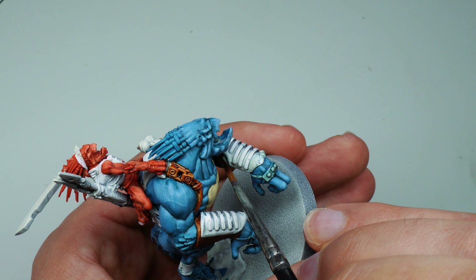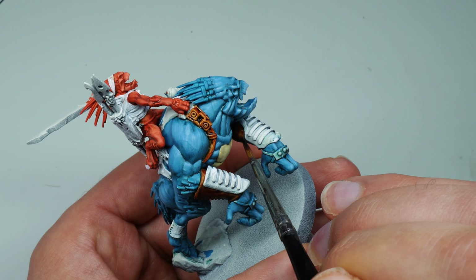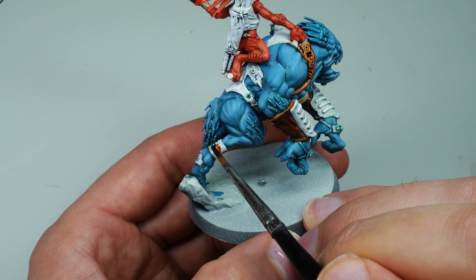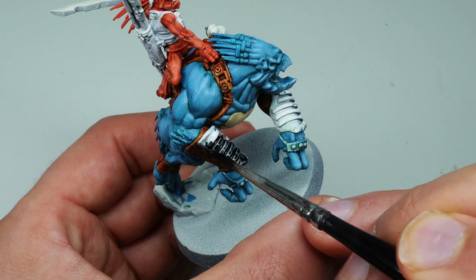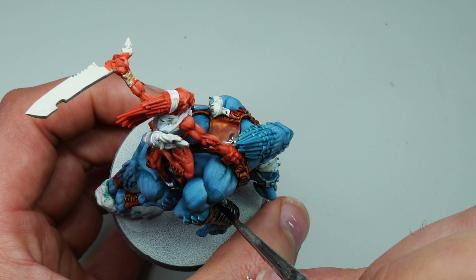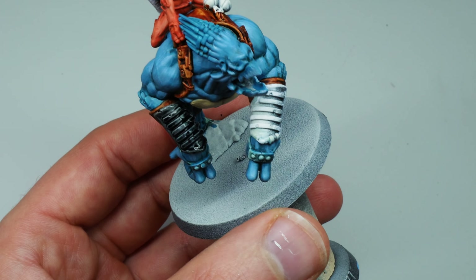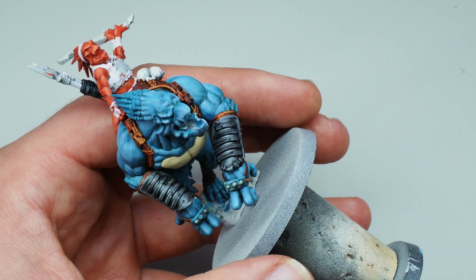It doesn't need to be all brown leather, so I'd suggest picking some parts for black leather too. I did the front of the forearms in black leather, and on the rider I did the javelin pouch in black as well, just to mix things up and break up the fairly similar colors on the model. This is Grim Black speed paint — really nice, goes down really smoothly.